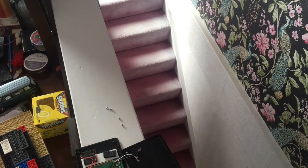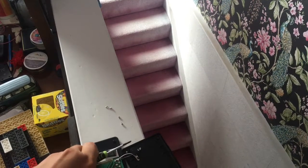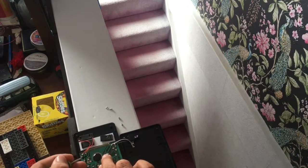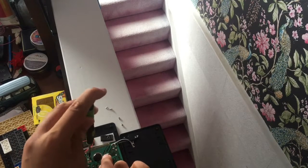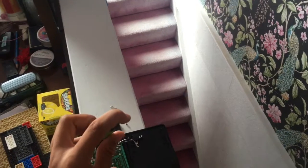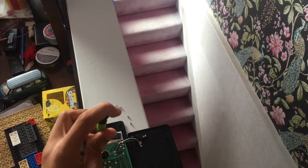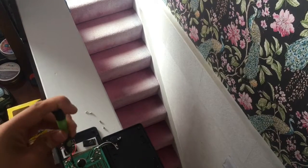Now you start putting the screws back into the holes in the logic board. See this one right here? Sorry if I'm not talking loudly — I keep taking my head away from the camera.